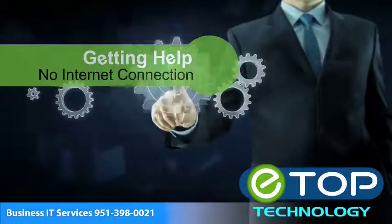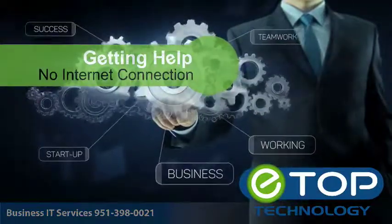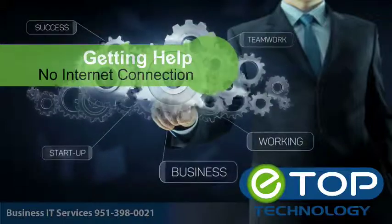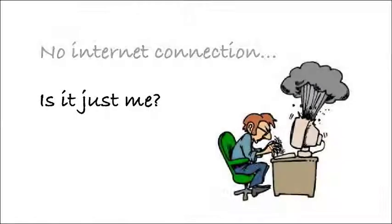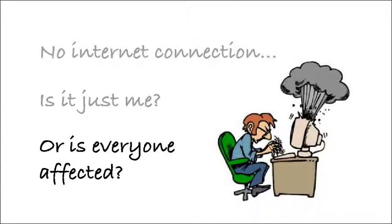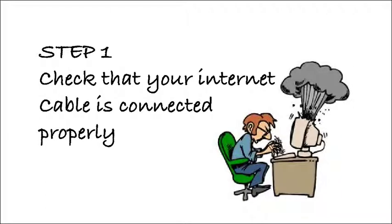If your internet connection stops working, there are a few simple steps you can take that may get you up and running without having to call the eTop helpdesk. First question: is it just you, or is everyone in the office having problems? If everyone else's internet connection is working, the first thing to do is to check your own internet cable.